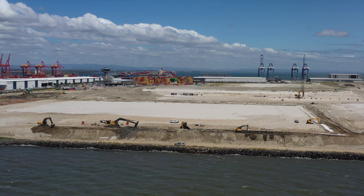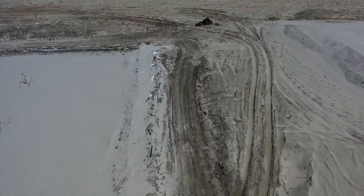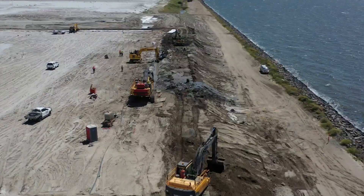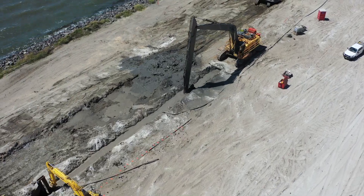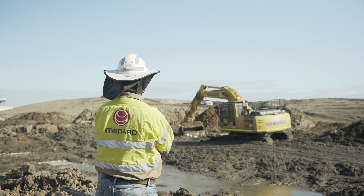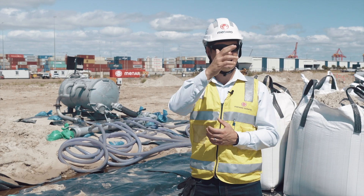A little bit about the vacuum consolidation technique and what it is. First we start with installing a slurry wall. In this case we installed a soil bentonite slurry wall, which is a continuous wall that goes around the full perimeter of the project, as you can see here. It's installed 15 to 20 metres deep with a backfill material which is basically sand and clay that has been dug out of the ground, mixed up with bentonite and put back in the ground, so that wall completely encapsulates the site.